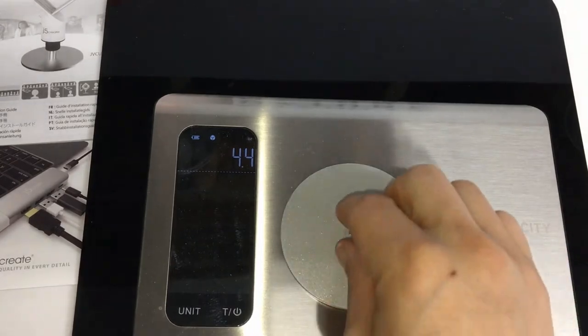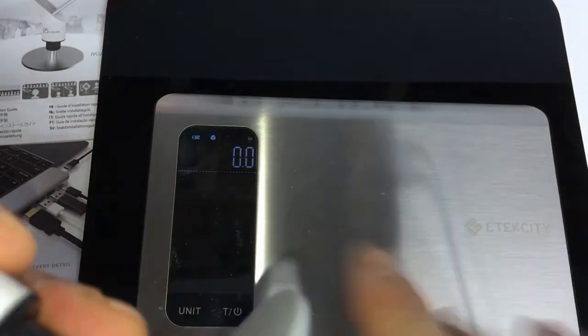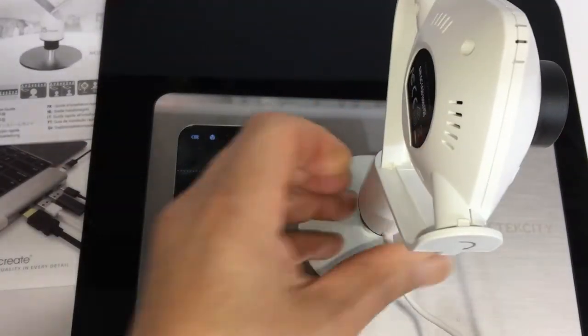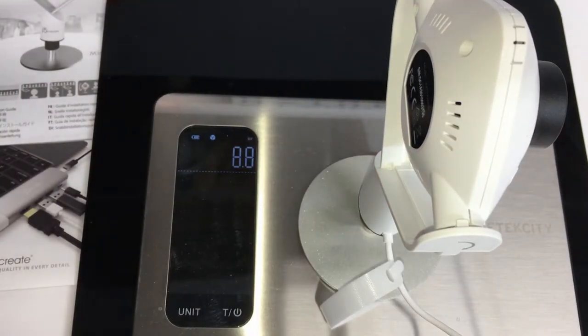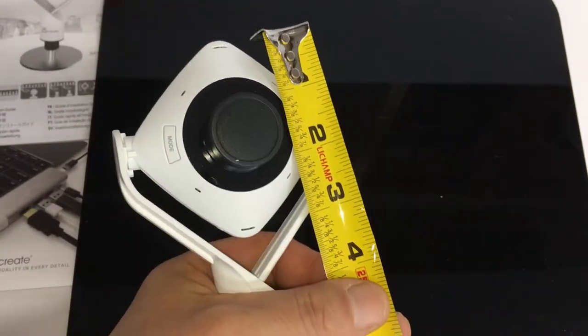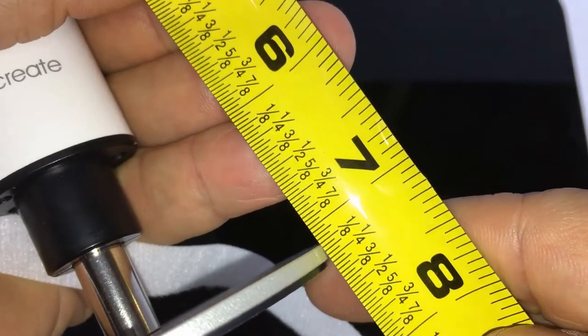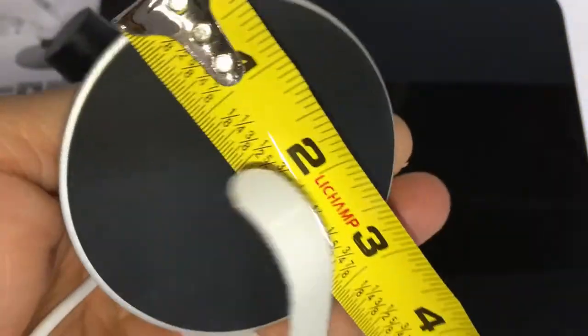Let's put both of them together to see the total weight. I don't know how this would help anybody but I'm just curious. The actual webcam stand — let's weigh the stand and the base separately.